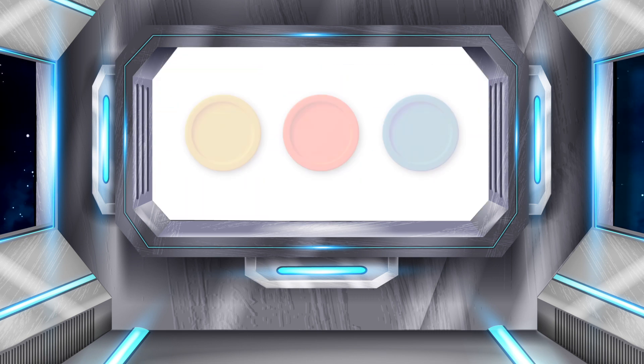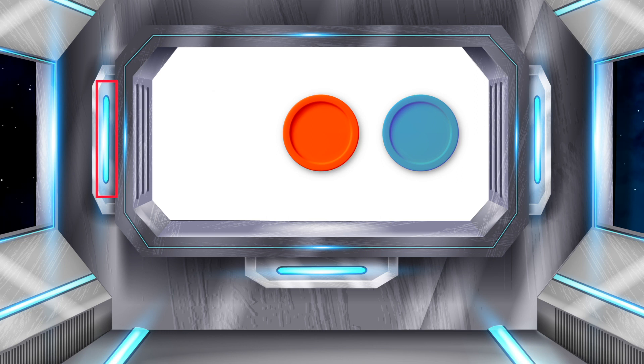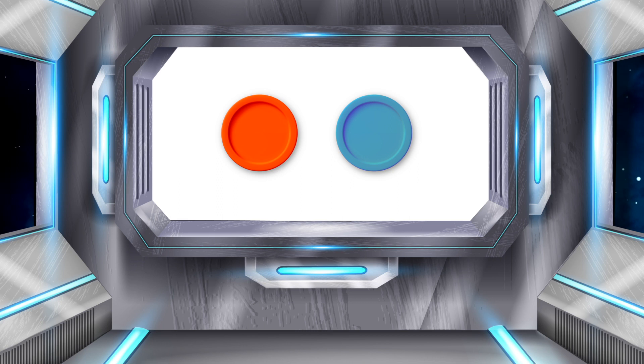Our next word is SIT. Go ahead and count how many sounds are in the word SIT. Did you say three? Great job! Let's put one sound on each counter: S, I, T. Time to take the first sound away. When S is taken away from SIT, what sounds do we have left? I and T. Great! Now put those sounds together. SIT take away S gives us IT! Awesome!